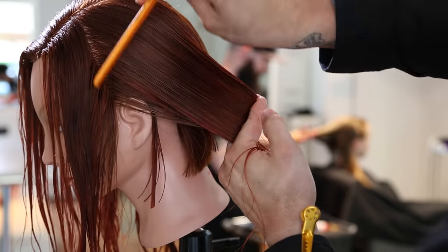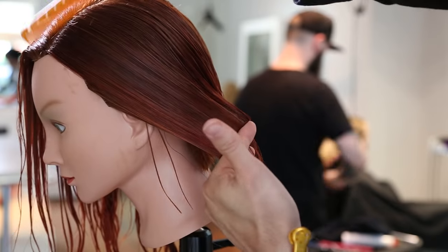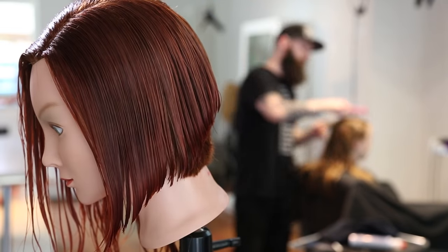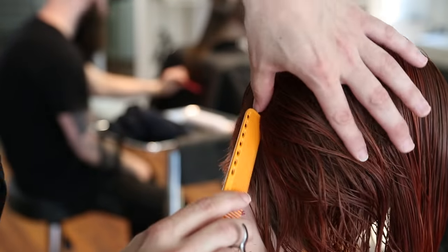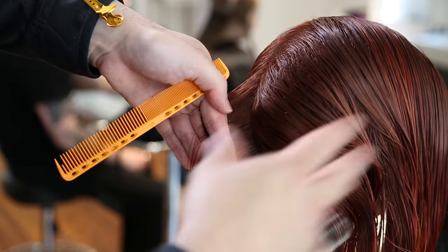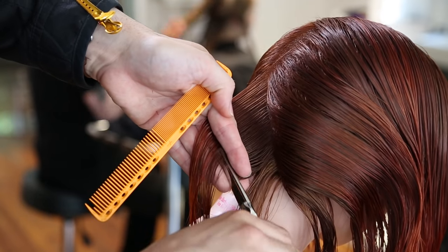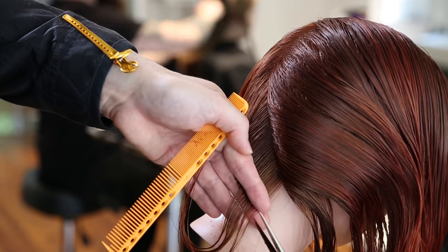I've now moved into vertical partings, doing one side completely before moving over to the opposite side. I like staying as consistent as possible — if you try to go back and forth from side to side, you lose consistency. Keep working those partings all the way through the head, moving them back to the exact same place every time. Now the big shift is that my fingers are pointing down. The head is tilted forward for my own comfort so I can get in there with the scissor. A lot of people think the more you tilt the head, the more graduated the hair will be — that's not necessarily true. The more comfortable I am with a haircut, the better the outcome.